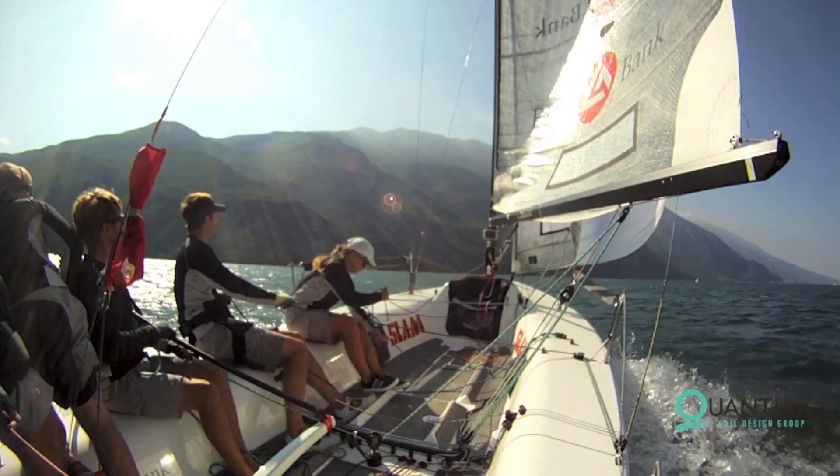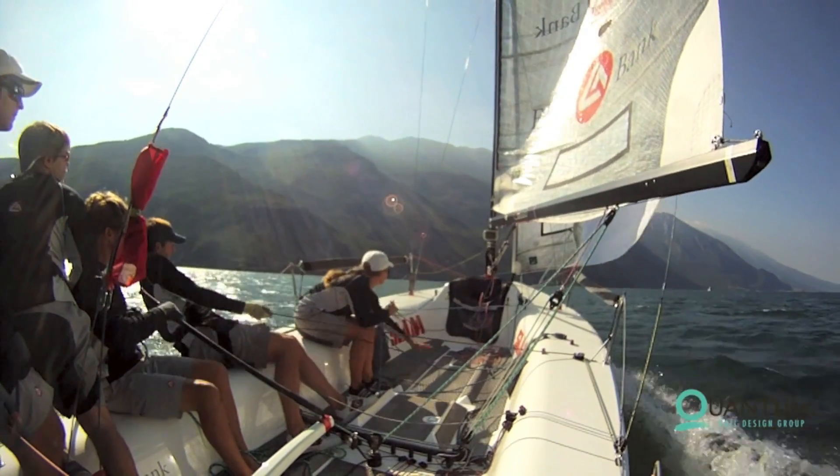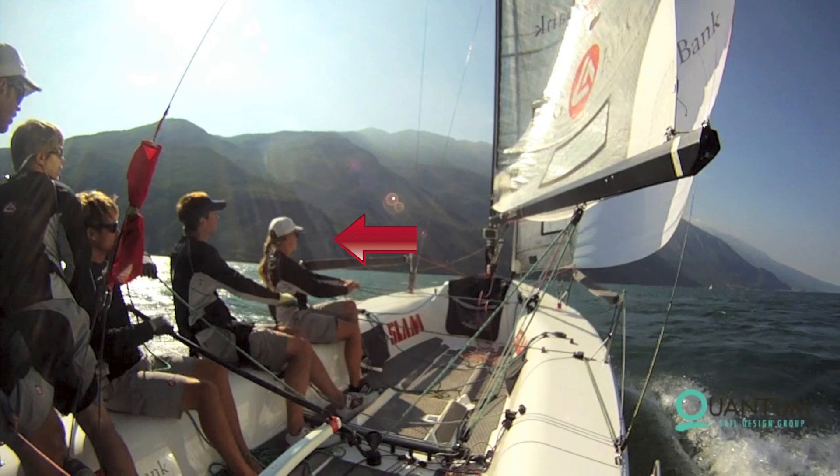Let's first identify the crew members before looking at each step of the jibe separately. In the front of the boat is the bow person. Behind her is the kite trimmer. Next is the helmsman, and behind him is the floater and tactician. In breezier conditions you want the crew as far aft and outboard as possible. This helps keep the bow out of the water.